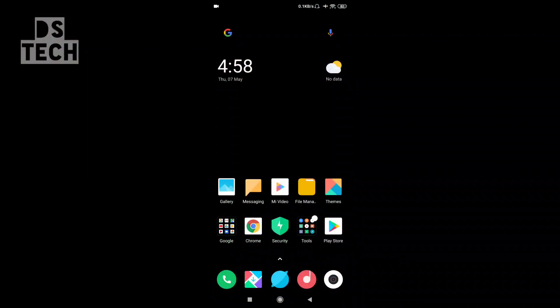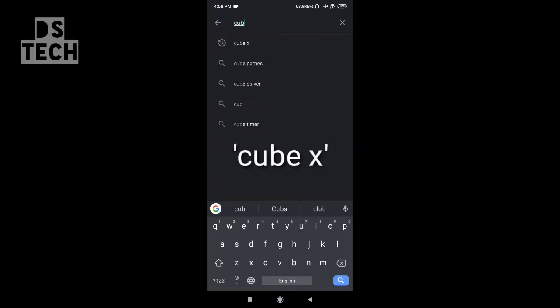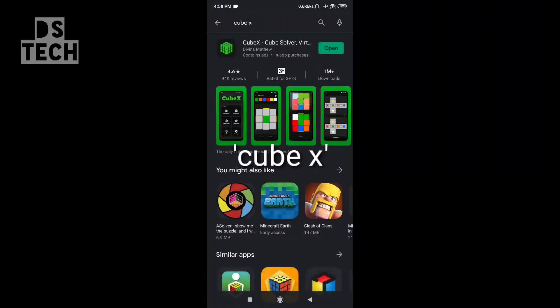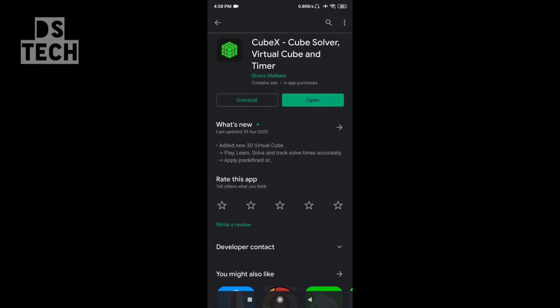Hello guys, now I'm going to talk about BQ. In 10 seconds I'm going to download an app. Let's check the tab and select the app. CubeX Rubik's Cube is an improved skill app.